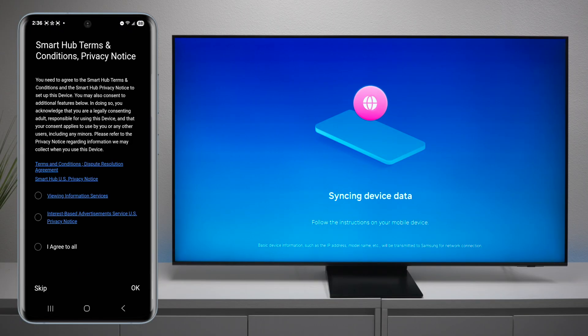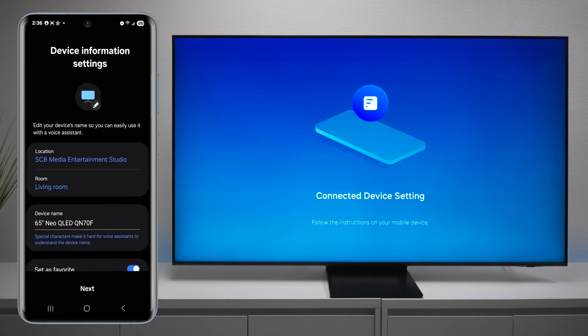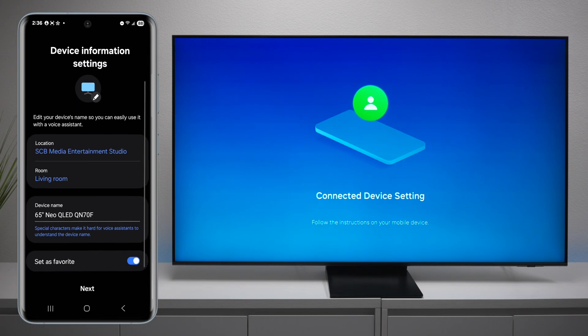You'll get SmartHub terms and conditions — this is so you can use applications, but you can skip it at the bottom. The next screen is where you choose your location. That could be home or office, which room you want it in, and you can give the TV a custom name if you'd like.